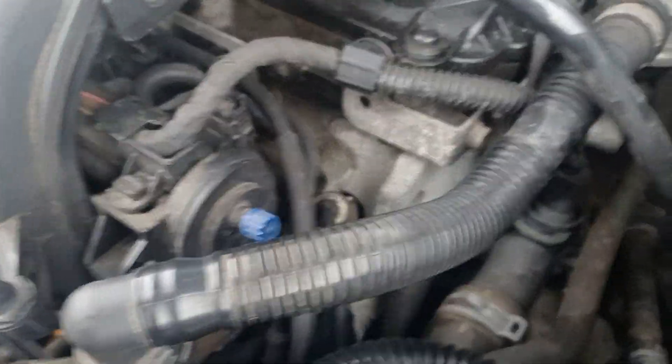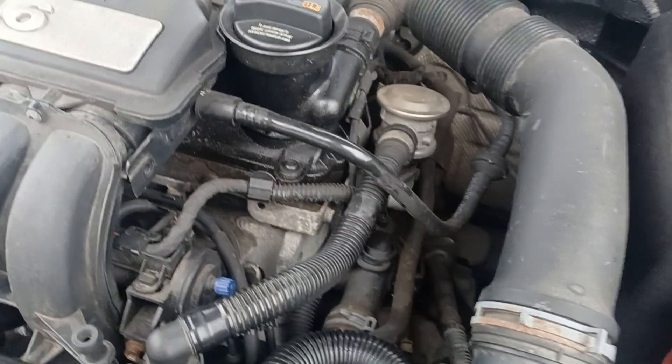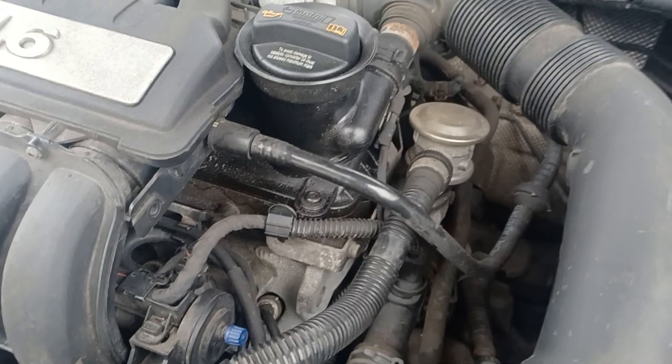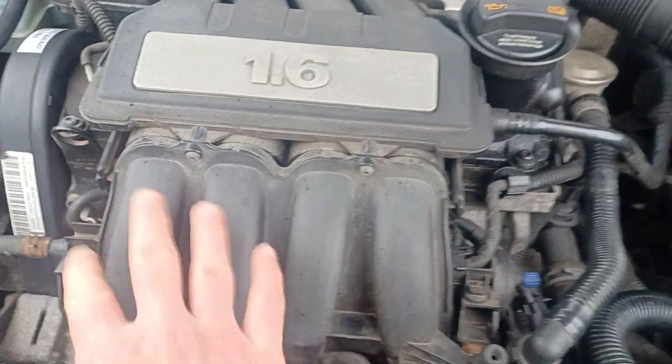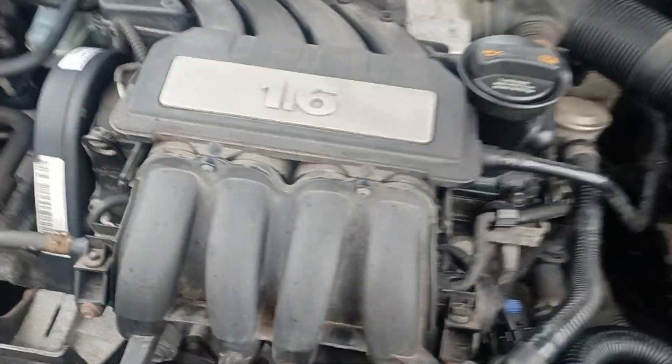When you first look at it for where the spark plugs are, you think, 'Oh come on, you're having a laugh here.' But as we know, Germans don't do jokes — apart from their emissions test results — so there's got to be a way of doing this. Some people say you need to take the inlet manifold off; you don't. As long as you've got the right tools, you can do it without a big strip down.